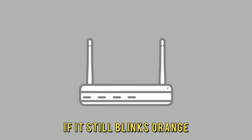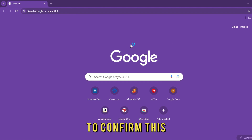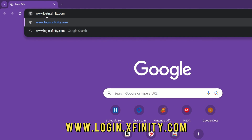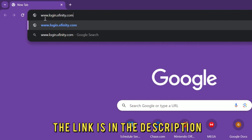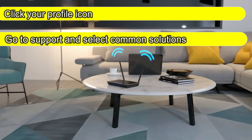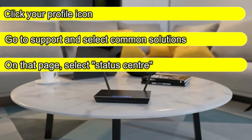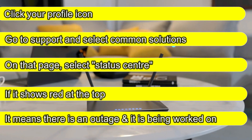If it still blinks orange, there could be a service outage in your area. To confirm this, log in to www.login.xfinity.com — the link is in the description. Click your profile icon, then go to Support and select Common Solutions. On that page, select Status Center. If it shows red at the top, it means there is an outage and it is being worked on.